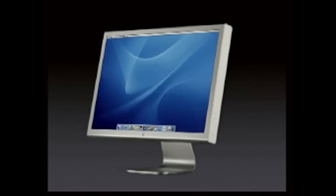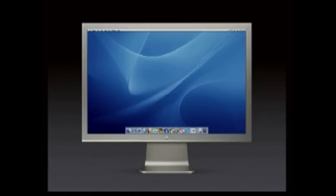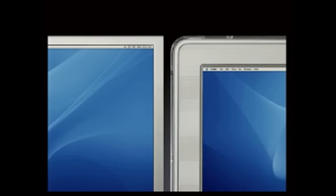It's in an aluminum enclosure that matches the Power Mac. It's got a one-piece aluminum stand that is just drop-dead when you see it. The quality is phenomenal. Take a look at the bezel — we've managed to get rid of a lot of stuff around the edges and really hug the displays with these new aluminum bezels.